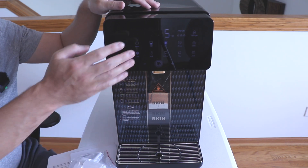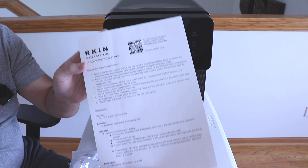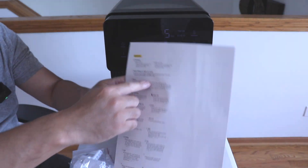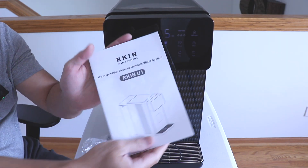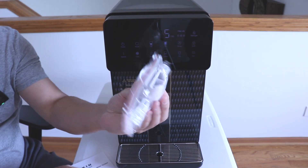Unboxing the unit, you get the U1 water system, a quick start guide that's laminated, and you also get sort of like a cheat sheet with all the controls, the user guide, and a tool to remove the filters.